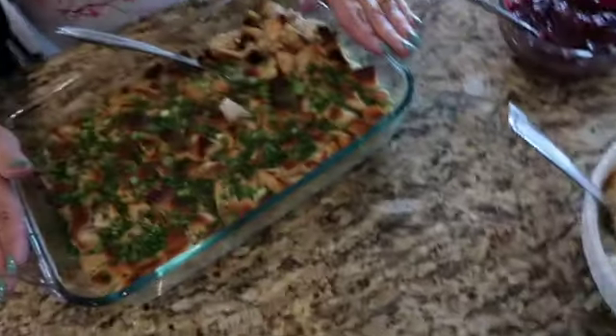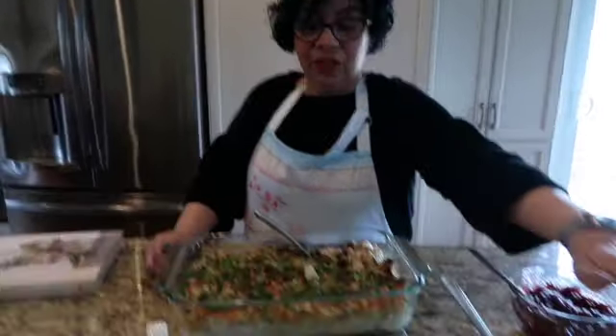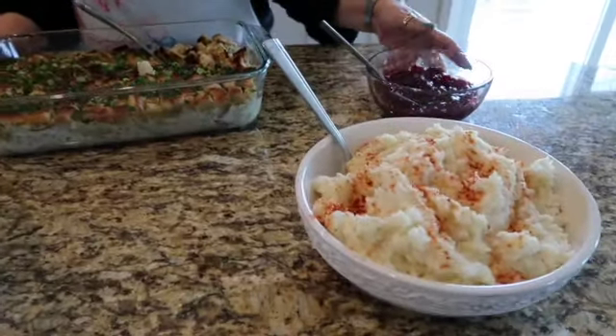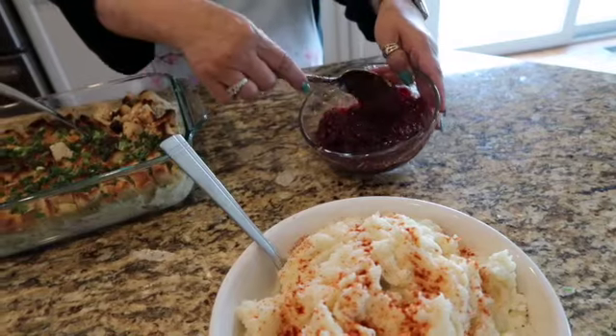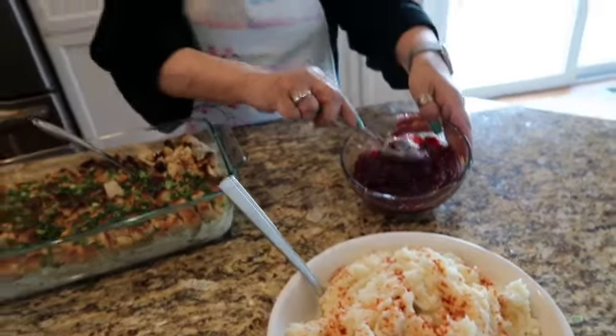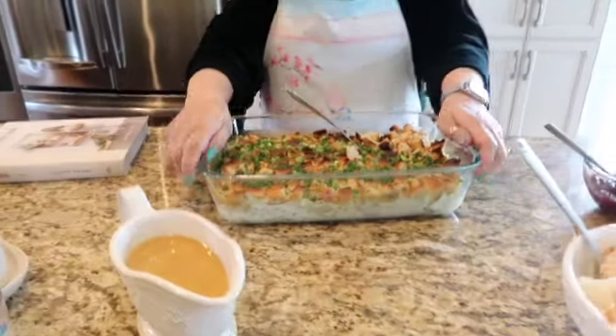Here is your Friendsgiving casserole! I made some mashed potatoes — you know me, I added a little color with some smoked paprika. And this is store-bought cranberry sauce. If you want to upgrade it, add a little orange rind to it. And I've got some gravy and we're all set.